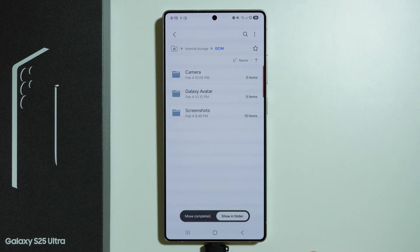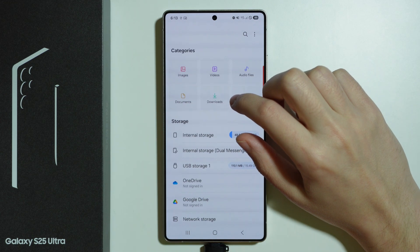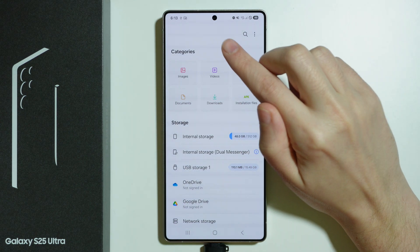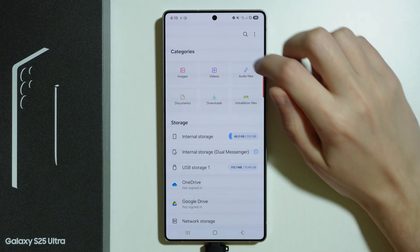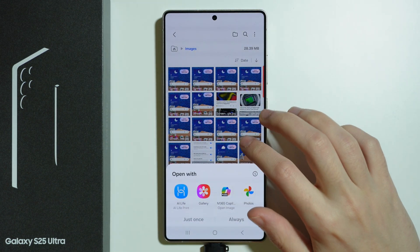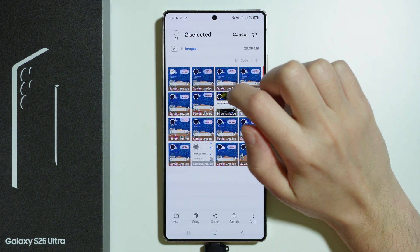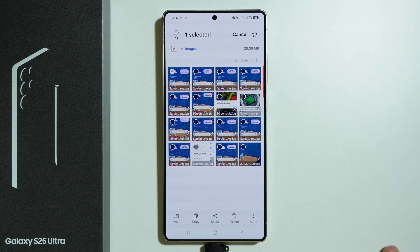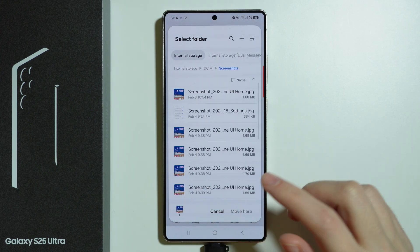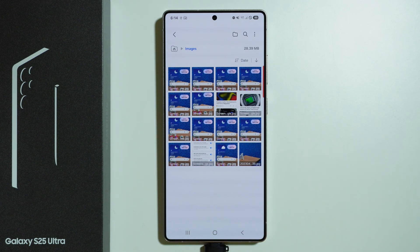Another way to transfer files is by using categories. For example, go to Images, press and hold on a file, keep selecting other files as well, then press Move in the bottom right corner and follow the same steps to choose your destination.